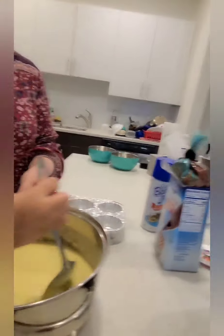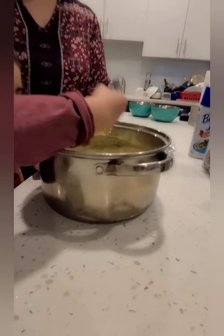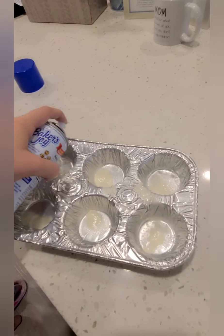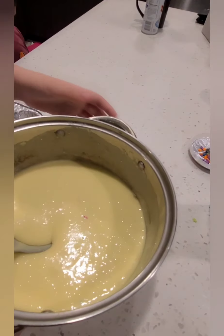Hi guys! So Chris wants to help with Mommy. That looks super fun. Now it's done — I think we got it. So we mixed it, and now we're going to pour the batter inside.